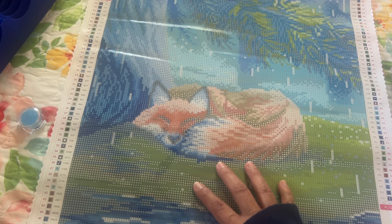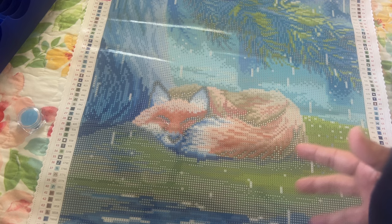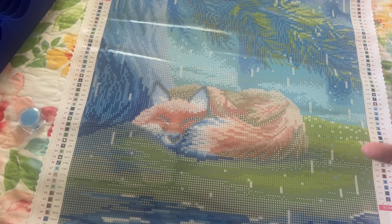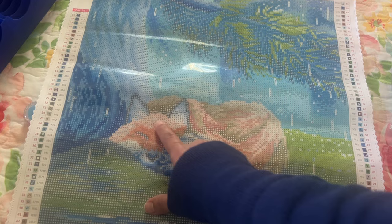Let's go over one more thing. These are hand charted, so there's not a super lot of confetti usually. Right here this is all like color blocking or line blocking, which means there's not a whole lot of different symbols — you won't be changing out your diamonds a lot. Confetti is when there's a lot of different symbols in one spot. I don't really see a whole lot of confetti — more like light confetti. Right here on the fox you'll be changing some out.